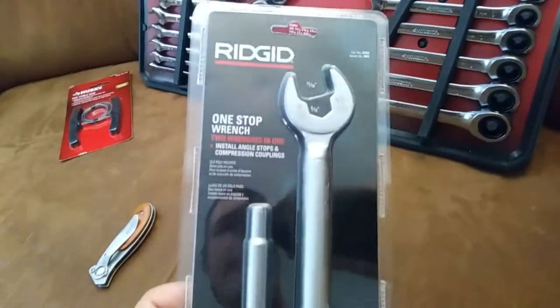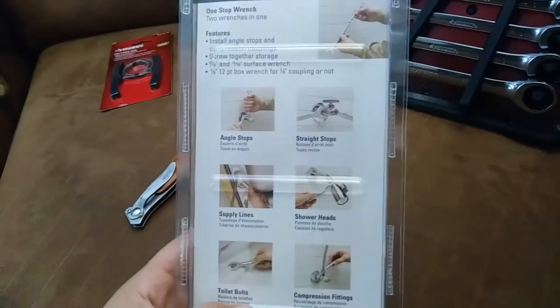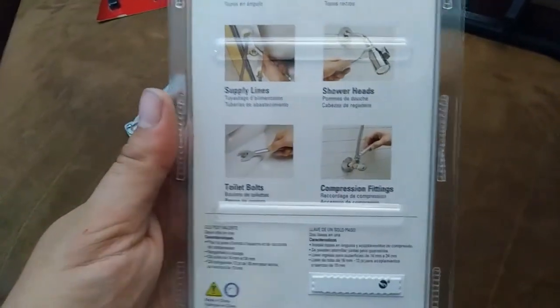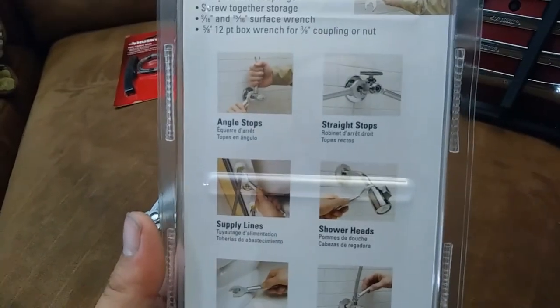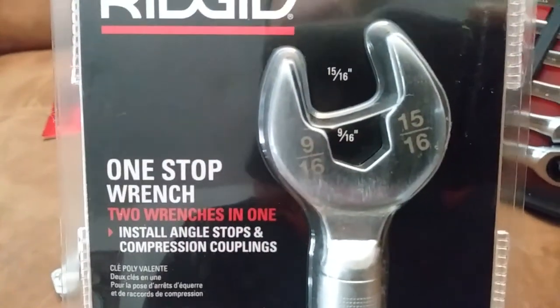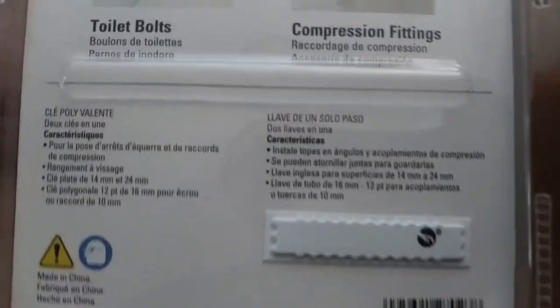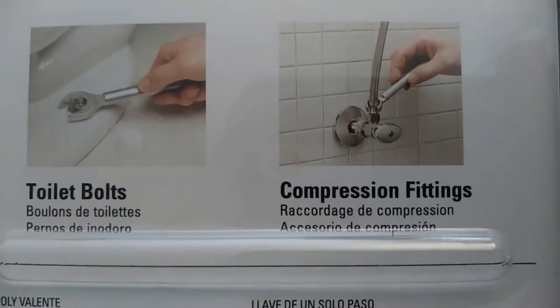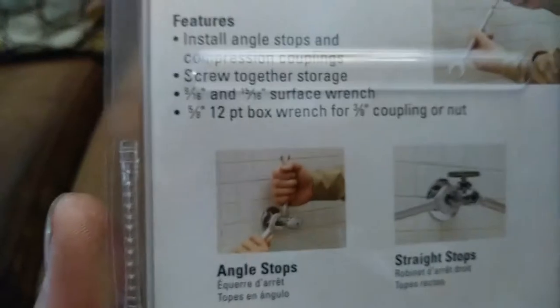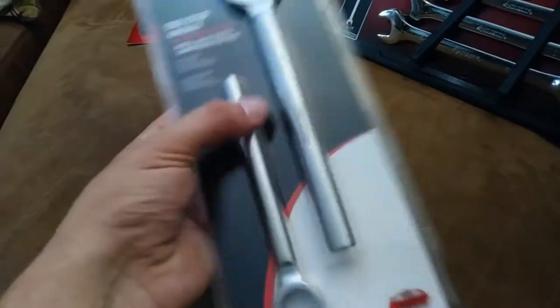Another thing for the plumbing bag is this Ridgid one-stop wrench. I'd seen it for a while and kind of dismissed it, but looking at it more closely it really is the go-to for replacing angle stops, supply lines, shower heads, and things like that. It's got all the sizes you need — the half-inch FIP connection, the three-eighths connection, and the five-eighths size. It really covers all the bases for dealing with angle stops and installing sinks. It's pretty lightweight — magnesium or something — so I figured it'd be worthwhile in the plumbing bag.